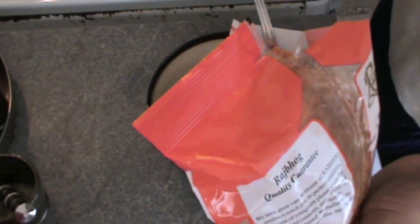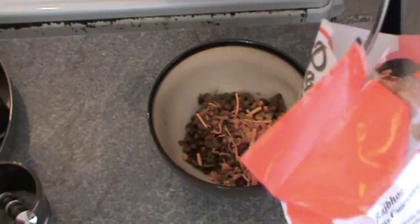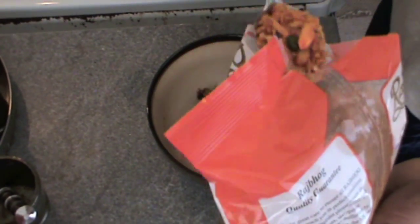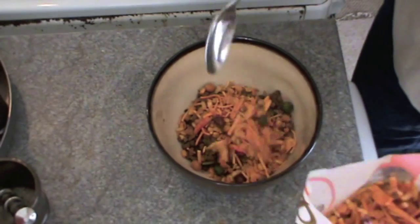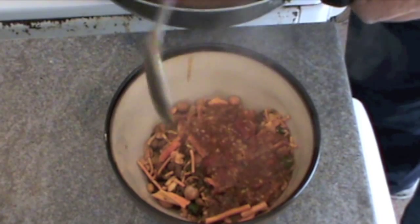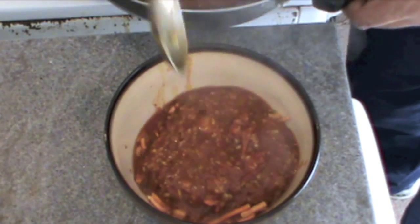Use this chivda or farsan mix — you can buy it in any Indian store or supermarkets as well, they call it Bombay mix. Just take some and spread it over the usal. Now add the tomato and coconut curry that we have made. It's going to be such a lovely dish with the healthy usal, the tomato curry, and the Punjabi-style chivda.